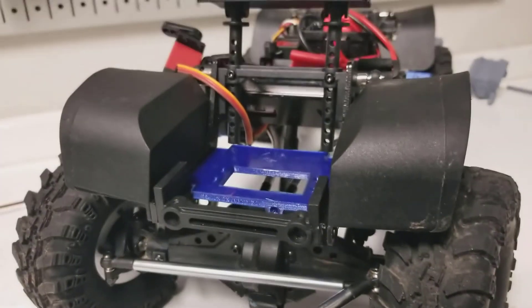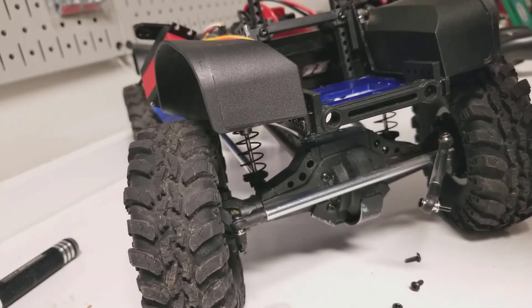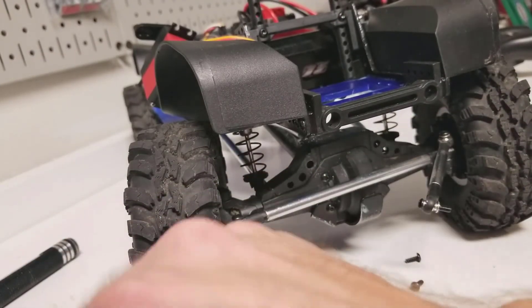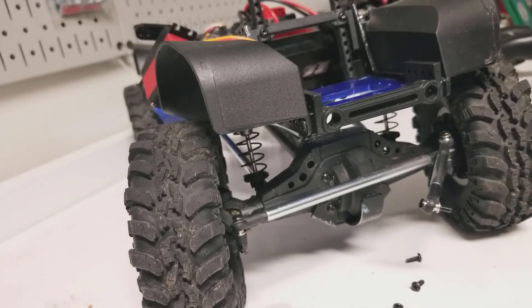The servo will go on top of that. I'm going to finish this installation up later tonight or tomorrow and I'll report back with what kind of links I need, or what you have to do to the link, if anything, to get it installed and take it out for a test drive after this. Stay tuned, click that like if you've got anything useful, and subscribe if you want to see more. Thanks again.